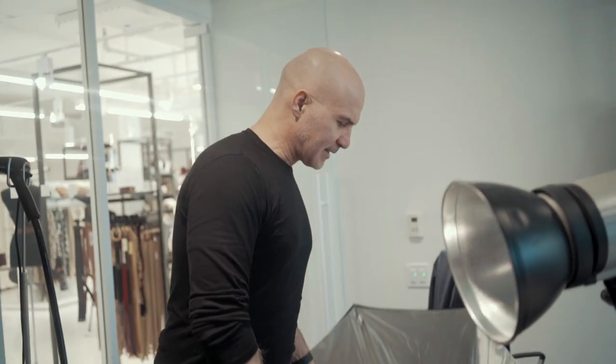Especially when you photograph in a small place, you gotta rely on Photoshop. I'm going to whiten the background more and create the seamless sweep in Photoshop since we don't have a physical sweep white background.